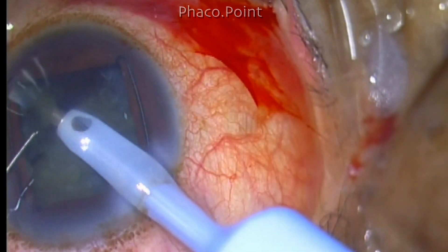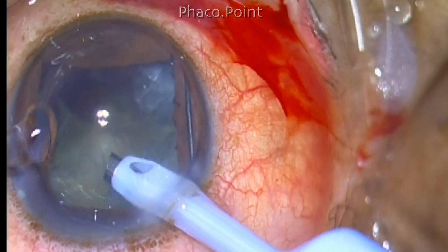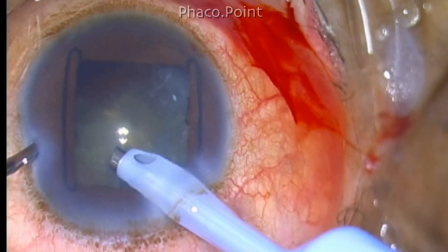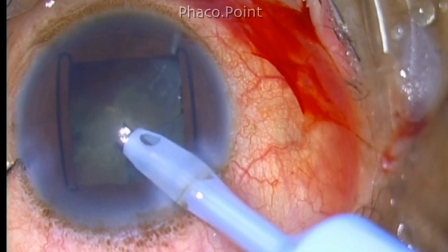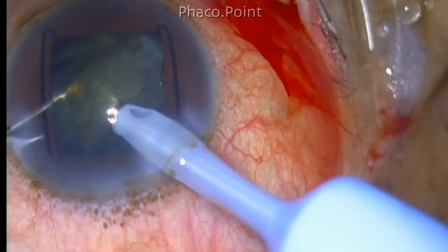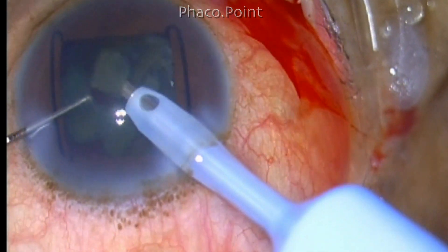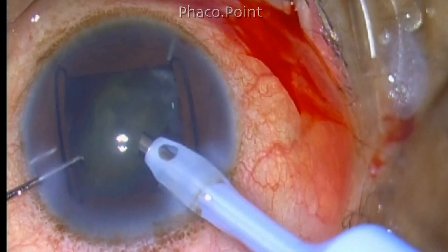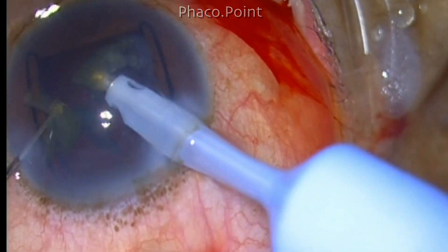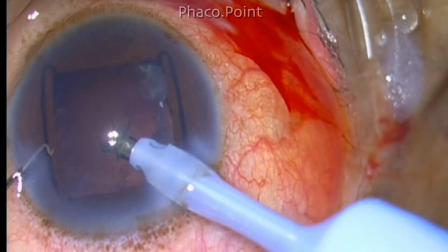Each fragment is removed in a systematic fashion. At this point I take a break to inject a little viscoelastic into the anterior chamber, both to coat the epithelium and endothelium. When supplementing viscoelastic during the procedure, make sure irrigation is off and do not over-insufflate the anterior chamber. The last few pieces are then emulsified, always staying within the central zone. This completes the phaco emulsification, which has gone without a hitch.